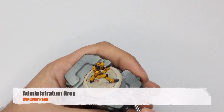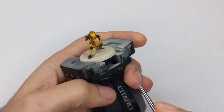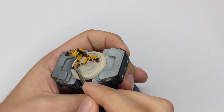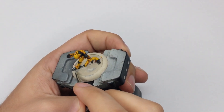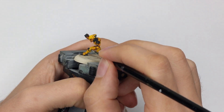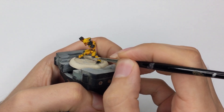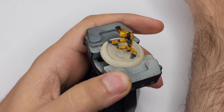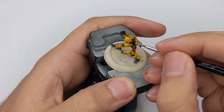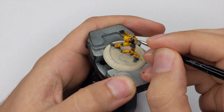The second highlight we have to do today will be to highlight the black parts. I will use Administratum Grey and, the same as the previous color, put it on my wet palette and add a few drops of water so it flows better from my brush. Then just go around the model and highlight every single sharp edge, drawing a very thin line on every single edge. There is not that much on this model so this should be pretty quick.